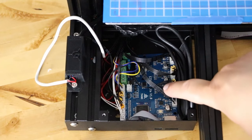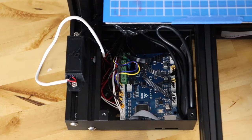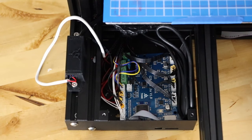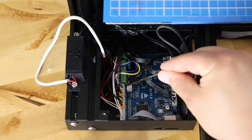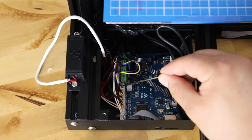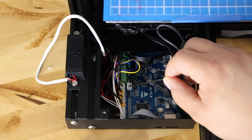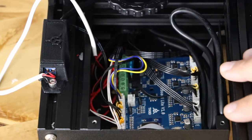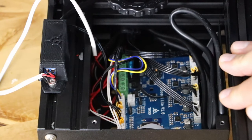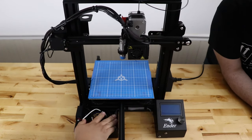As you can see now, everything is reconnected and the board is in. It's very important to note that the layer fan — the blue and yellow wires — go into the header closest to the edge of the board. Make sure that when you put your top cover back on, you plug it into that header right there. Then install the screws back in to mount the board to the case.